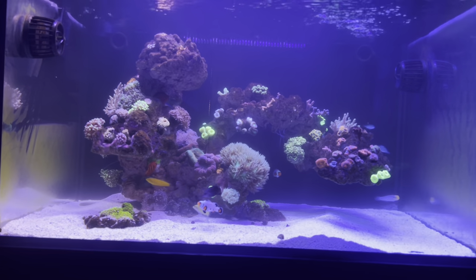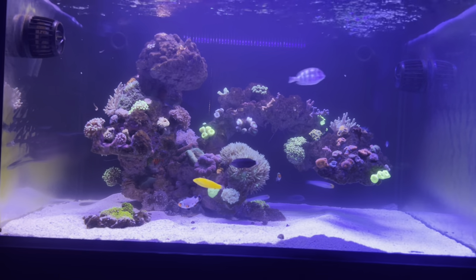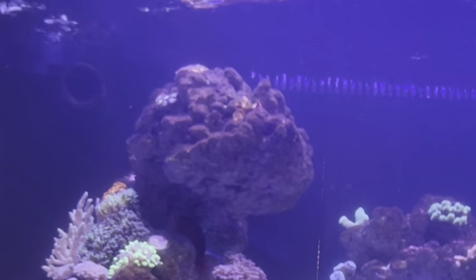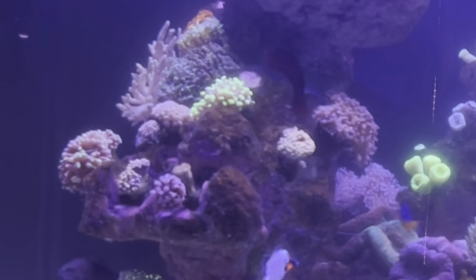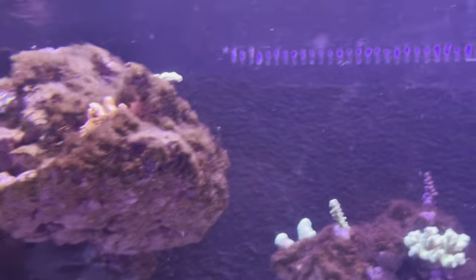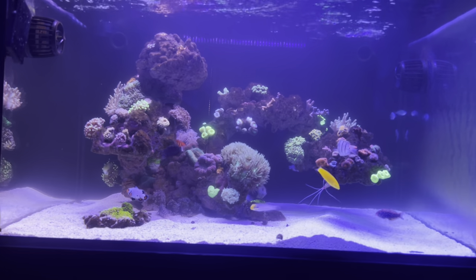So why are we making this video? First, just letting you guys know there was a misdiagnosis. Second, I'm actually noticing it starting to come back in the tank. As I'm cleaning the glass you'll see the rocks are starting to get more of that fuzzy look that I had the first time. Initially that fuzz wasn't a concern — I thought it was just the rock maturing, ugly phases of the tank. But that fuzz slowly turned into quarter-inch, half-inch long pieces of hair flowing in the MP40s, growing on the MP40s themselves and the back wall of the tank.